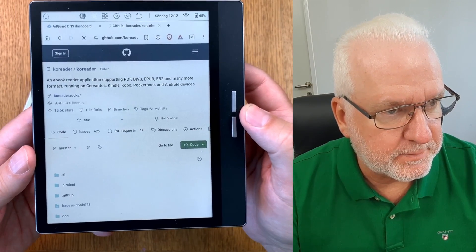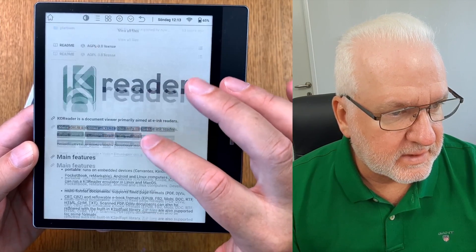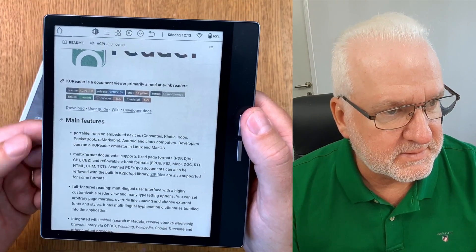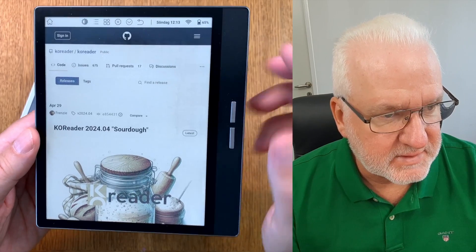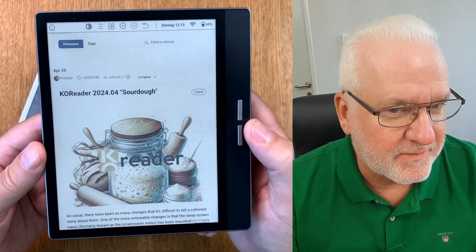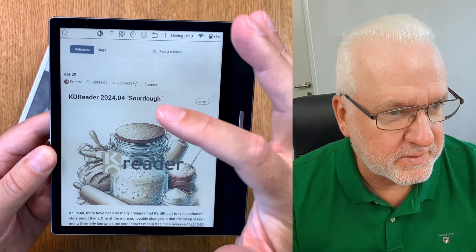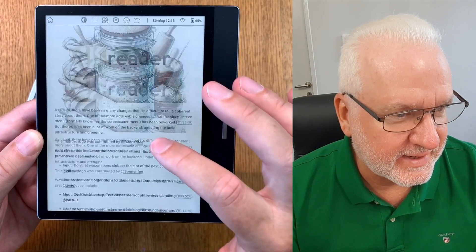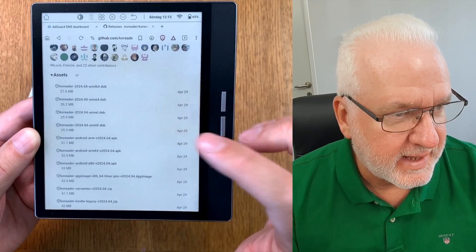Click on the GitHub co-reader link - that is the website you should go to. Now it opens up the GitHub page for co-reader. You need to scroll down to read about it, and here you have a download link - click on that. Wait for the web browser to load the page. Here we have the latest release of co-reader called 'sourdough' - quite beautiful on a colored e-book reader running Kaleido 3 display.